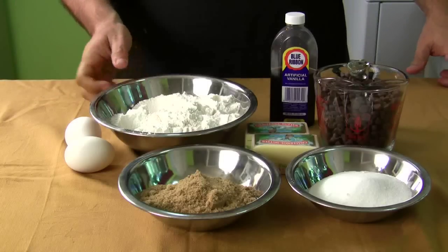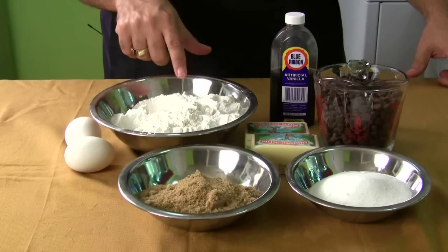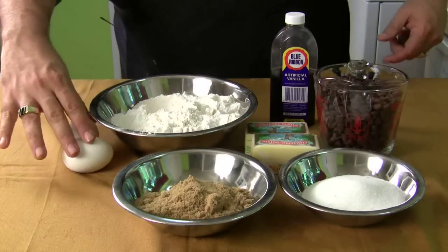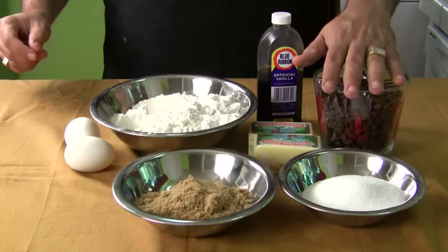Let me show you how we did this. In this bowl I've already mixed the flour, the baking soda, and the salt — I like to mix all my dry ingredients together. Then you've got the brown sugar, the white sugar, your two eggs, your two sticks of butter, your vanilla, and your chocolate chips.